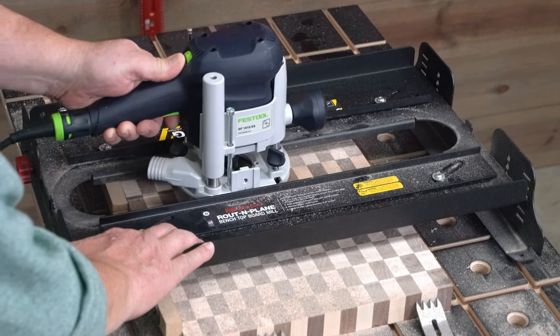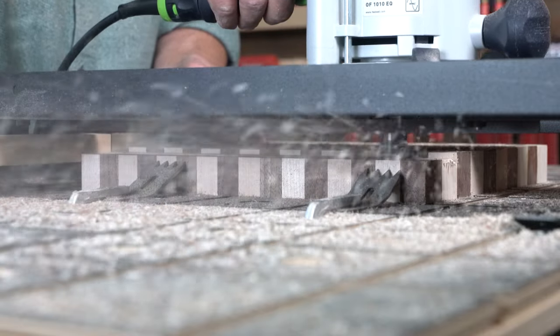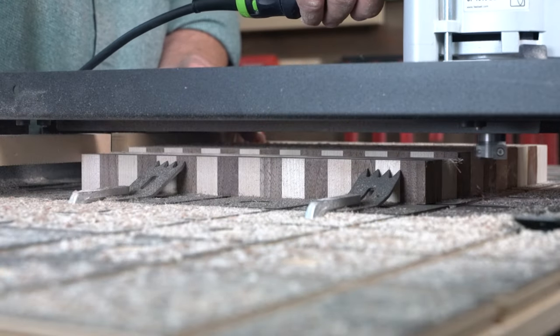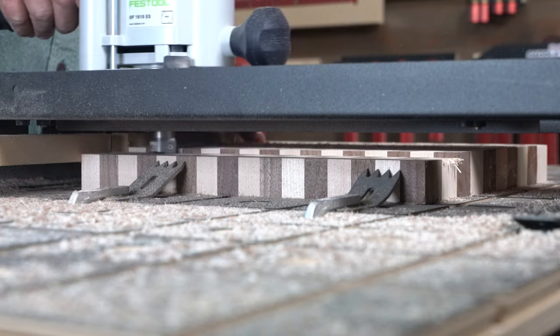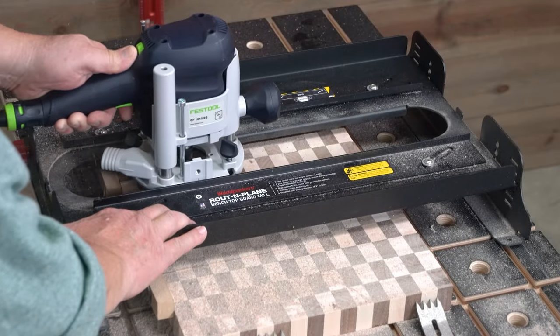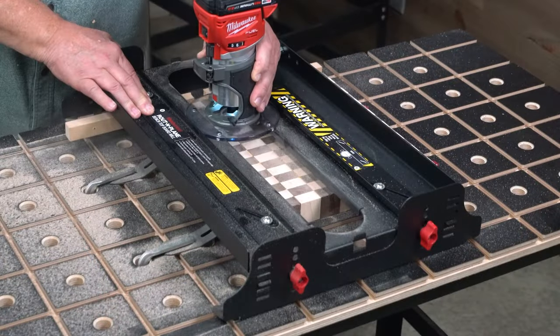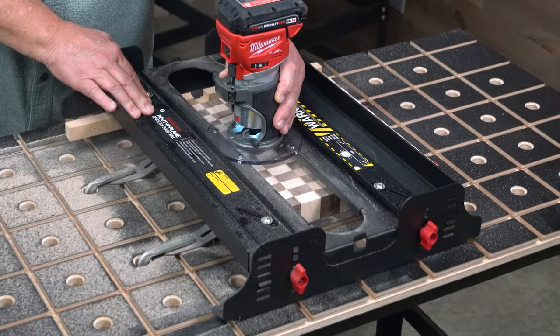End-grain cutting boards hold up in the kitchen better than face grain boards, and you can do so many cool things with different combinations of woods. But leveling an end-grain cutting board should never be done on a jointer or thickness planer — it doesn't work, and it's very dangerous. The better approach is to use a router sled.